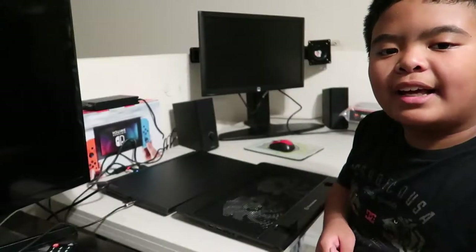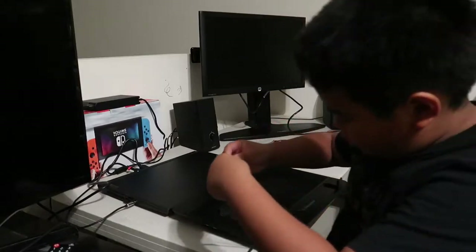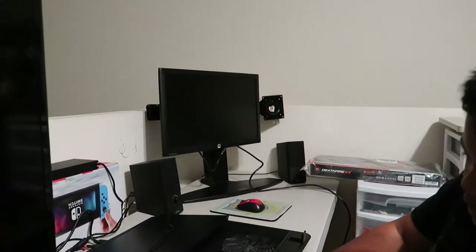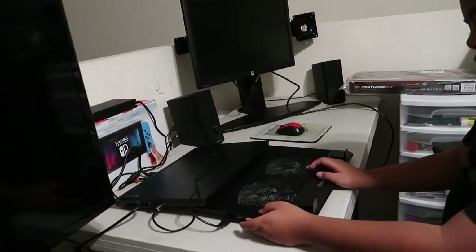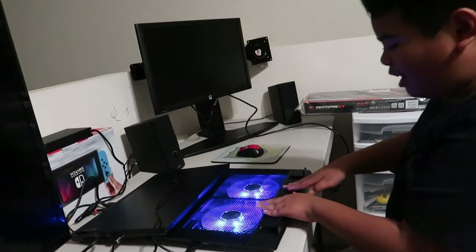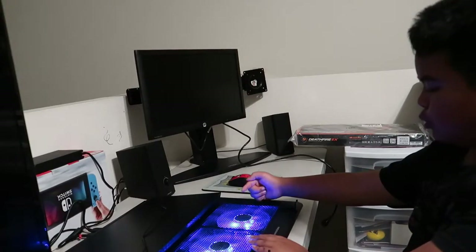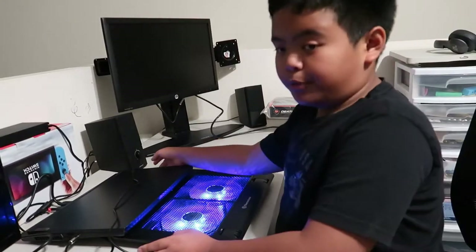Let's get this ready. We're gonna put the computer onto the cooling system. Attach this to the USB and I'm gonna show you the details of it in real time. Here are the switches to make the fans move, and if you want to add some style, turn on the lights. It looks like a DJ setup! It's connected to the computer through the wire here.